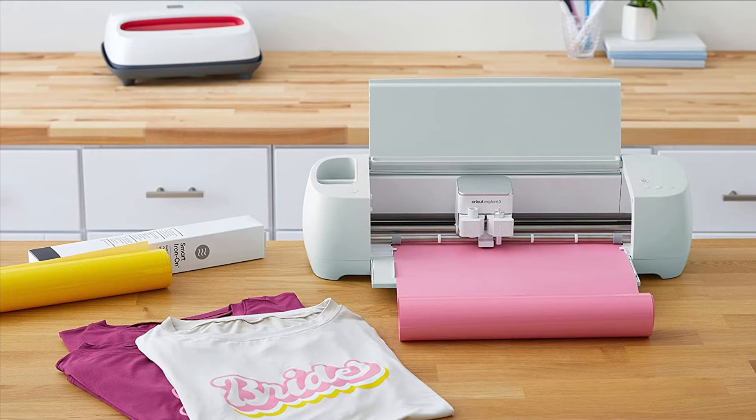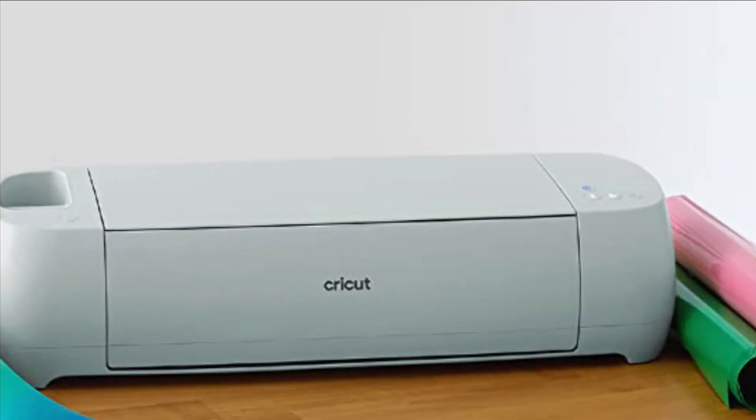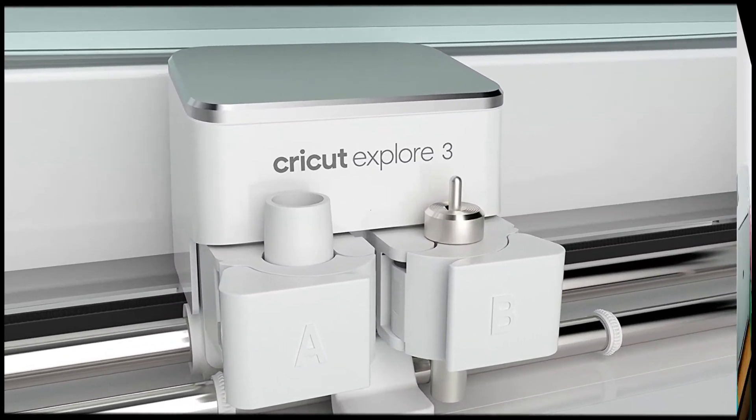With just a few clicks, create personalized and custom designs with this cutter using the cloud-based Design Space app that works on mobile phones and laptops. Compatible with six tools to cut, write, foil and more.